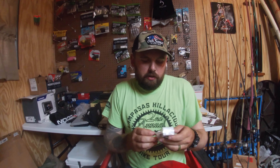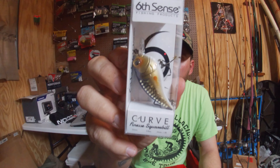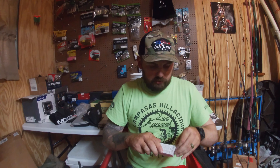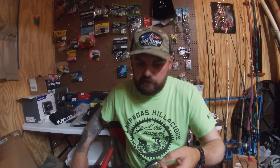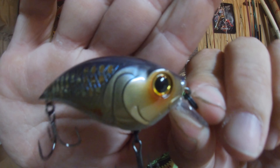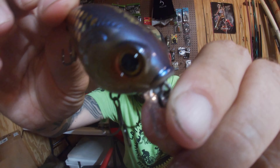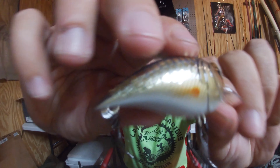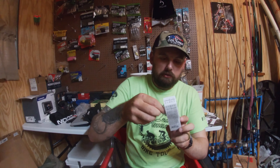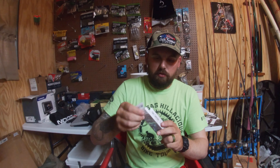The next thing I got is the Curve Finesse Squarebill — it's a 55 in Live Shiner color. Small finesse squarebill that dives one to three feet, three-eighths ounce. It's got 3D scales, white going into a gold with a purple back and bronze on the gill plate. The color is Live Shiner — a nice small finesse-style squarebill that may help on those tougher bites.